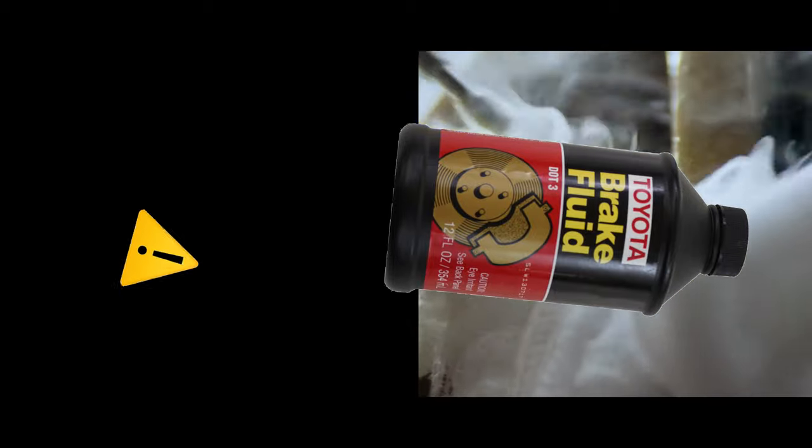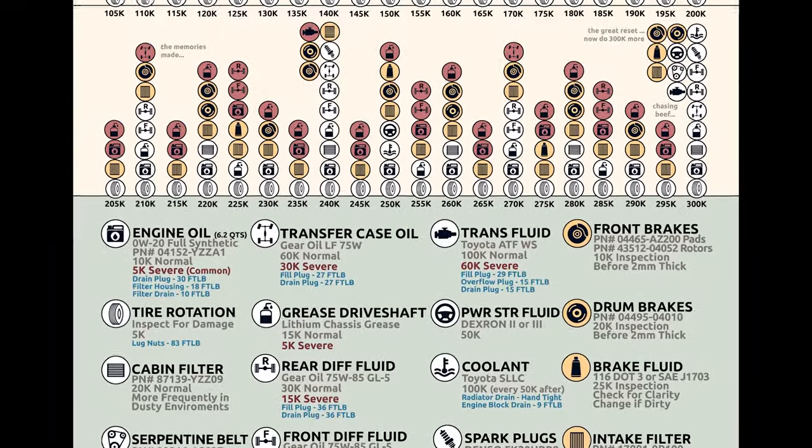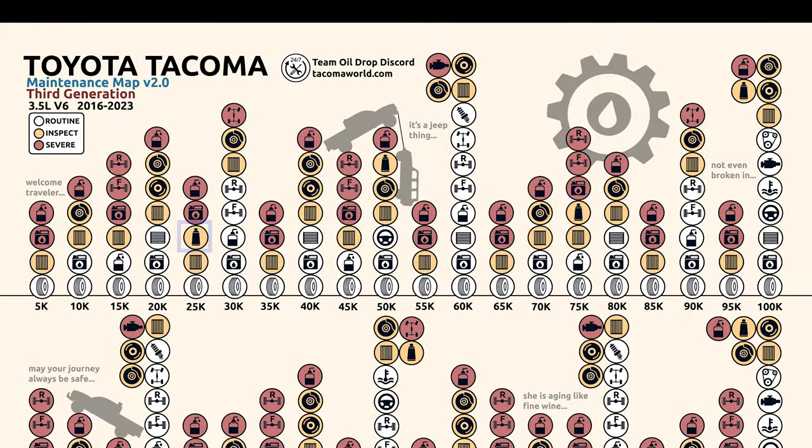Let's acknowledge that brake fluid can eat right through your paint, so be ready to wipe it away. We know it's time to check and maybe replace our brake fluid because per Toyota we're checking it for clarity and quality every 25,000 miles.